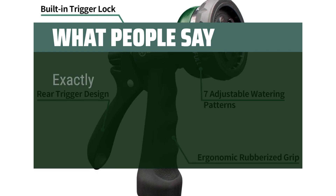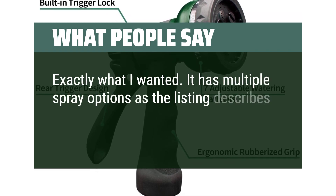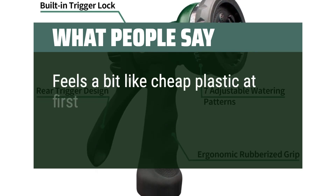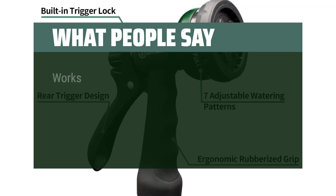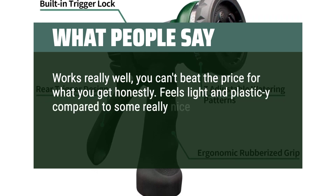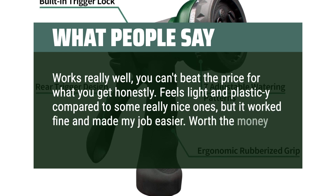What people say: exactly what I wanted — it has multiple spray options as the listing describes, and so far there are no leaks. Feels a bit like cheap plastic at first but seems to hold up in everyday use. Works really well; you can't beat the price for what you get. Feels light and plastic compared to some really nice ones, but it worked fine and made my job easier. Worth the money.